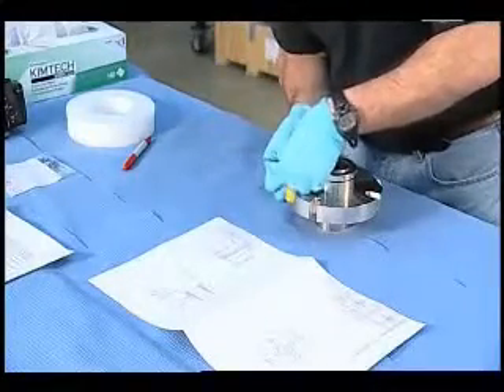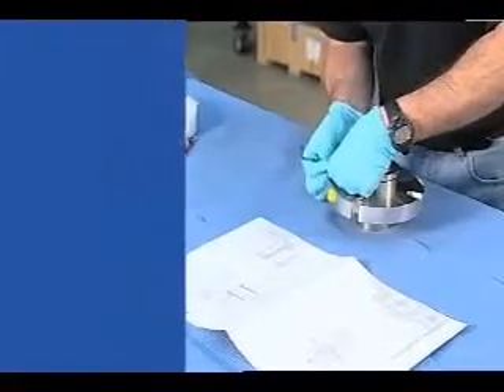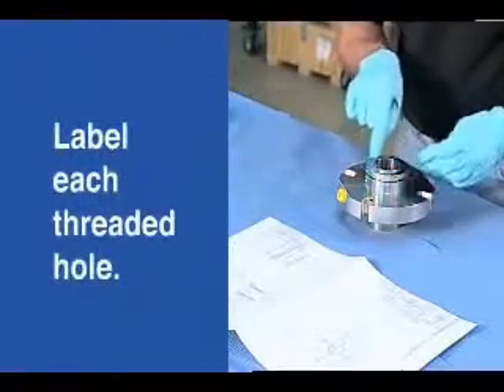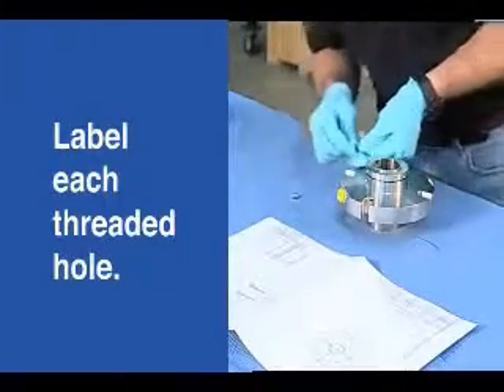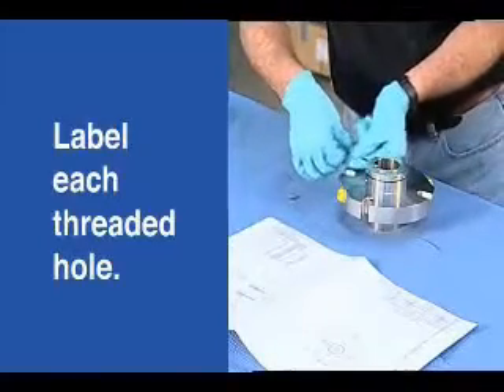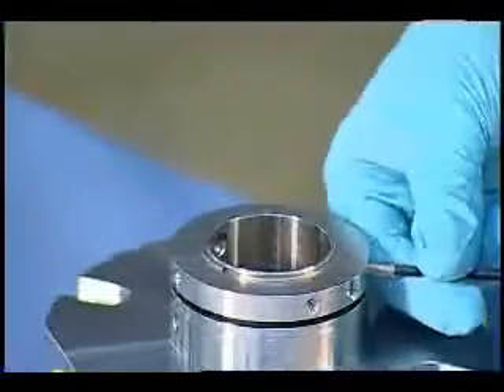The next thing we'll do is take out these screws. If I wanted to, I could actually label each threaded hole A, B, C, D, 1, 2, 3, 4, and put each screw in an individual bag. On some engineered seals I do that. On these I don't need to, but I certainly could.